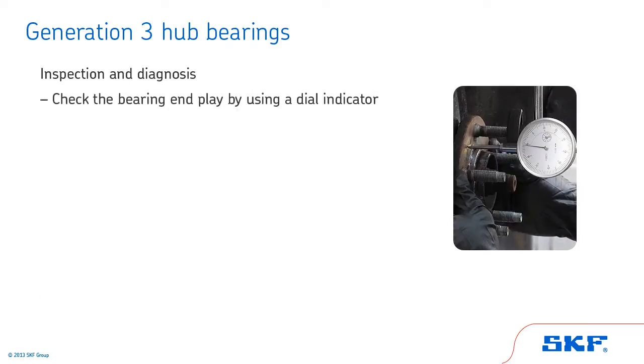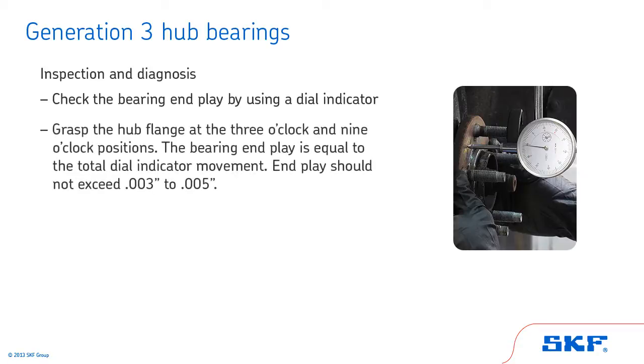Next, check the bearing end play using a dial indicator. Mount the dial indicator base on the frame. With the dial plunger or pointer against the flange face, set the indicator gauge at zero. Grasp the hub flange at the 3 o'clock and 9 o'clock positions. With equal pressure on both hands, push straight in and read the dial indicator. Then, with equal pressure on both hands, pull out and read the dial indicator again. The bearing end play is equal to the total dial indicator movement.